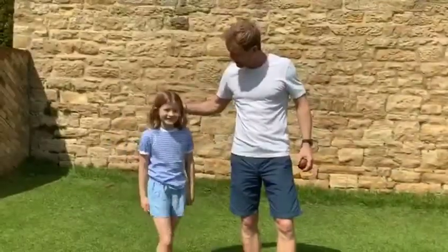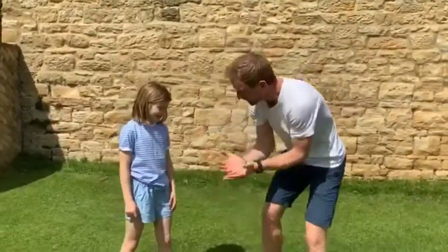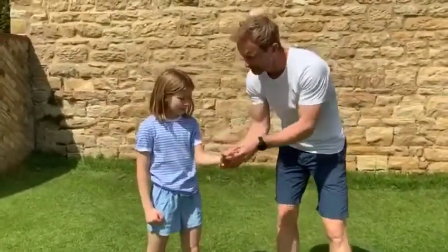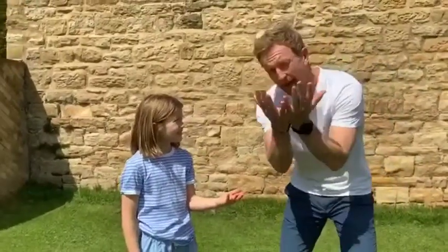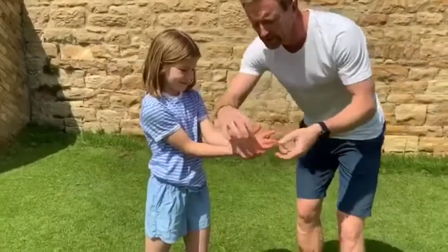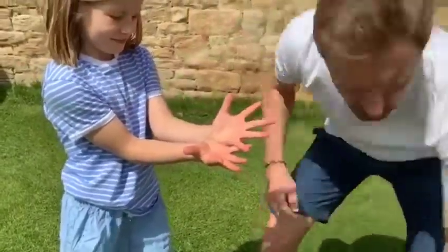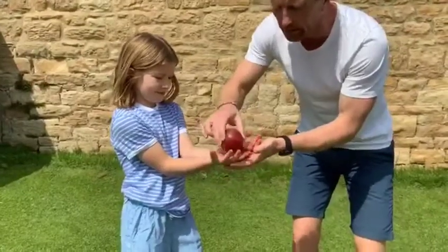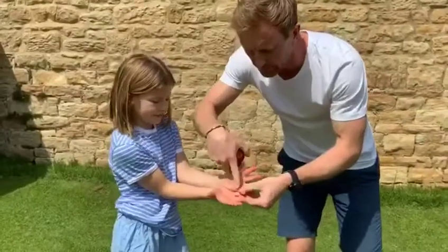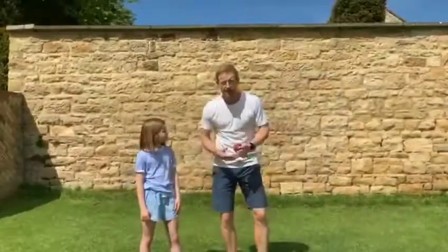This is Hannah, my youngest daughter, who's going to help us today. We're talking about high catching and the position you get your hands in. Hannah is left-hand dominant, so she throws with the left hand. She's overlapping those fingers, spreading them nice and wide — you want this area to be as wide as possible so if the ball hits any part of it, the hands will go around the ball and catch it. Great position — fingers overlapped, nice and strong.